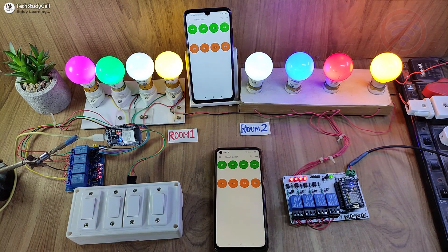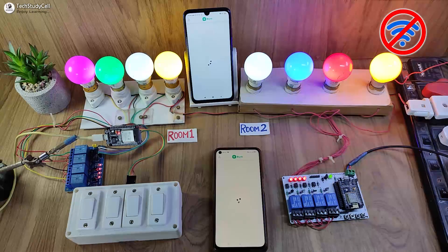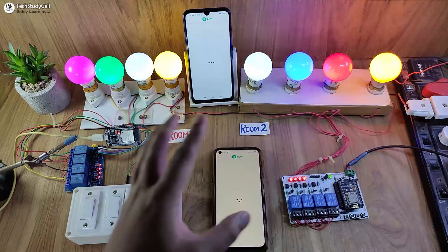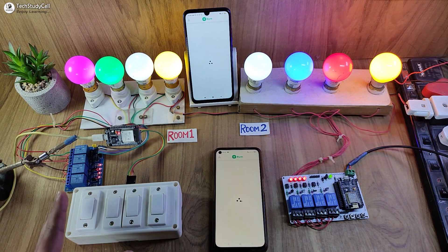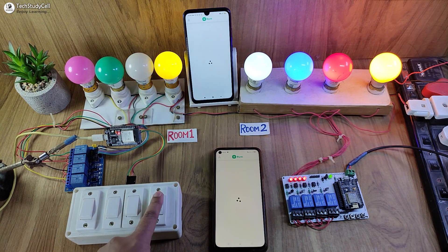Now let me turn off the Wi-Fi and show you how it works without internet. After turning off the Wi-Fi, you can see the blue LED turns off, which indicates that the ESP32 and NodeMCU are not connected with the Blynk cloud. So I can only control the appliances from the manual switch.